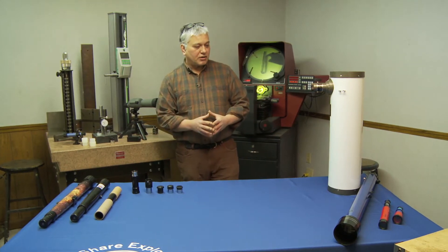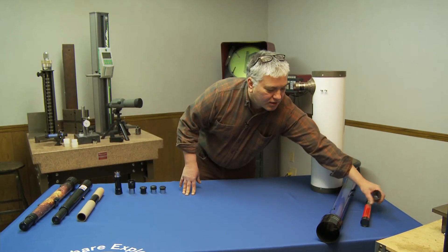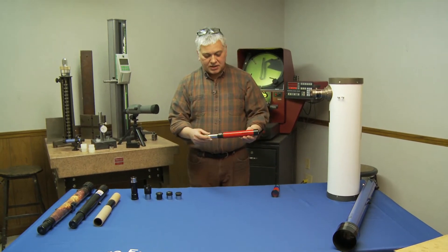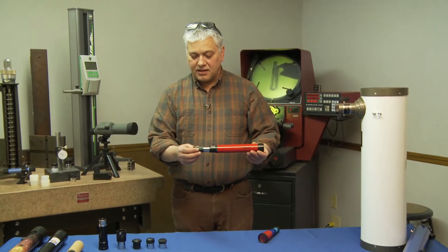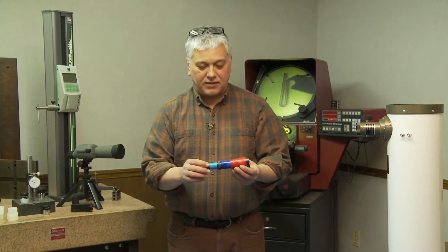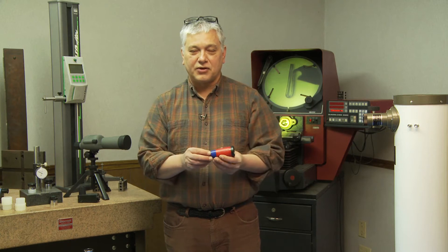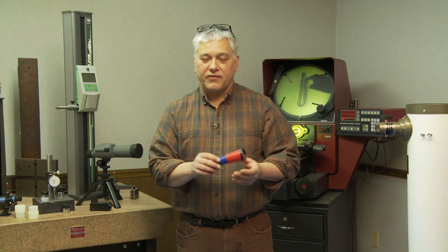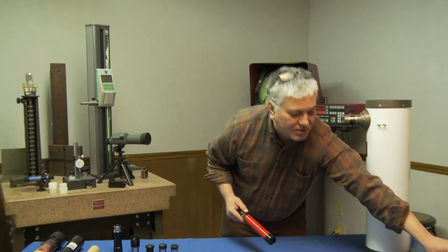The first couple of things I want to talk about are scopes that are typically like pirate scopes. They're very inexpensive — probably $8 to $10. They have plastic objective lenses and basically a slide in-and-out focus. If you're going to buy a scope for yourself or for your child, I would completely stay away from this style of scope. They're going to give you very poor views and you're not going to be satisfied at all.